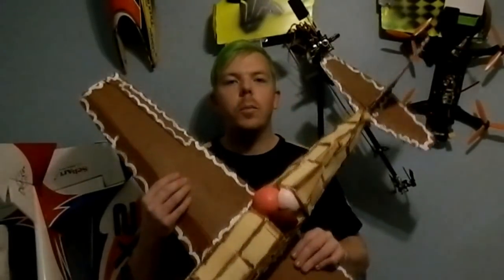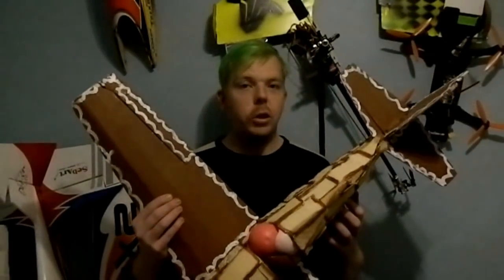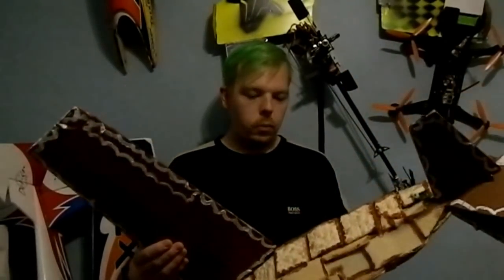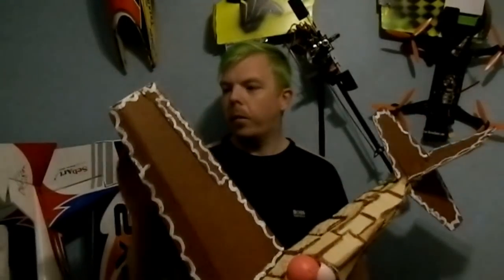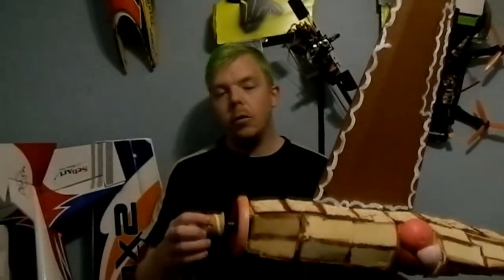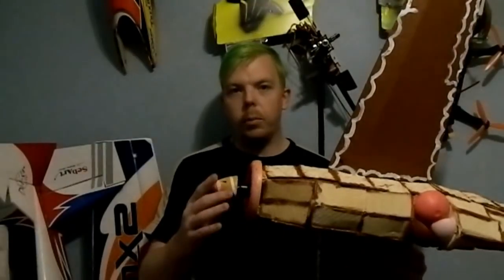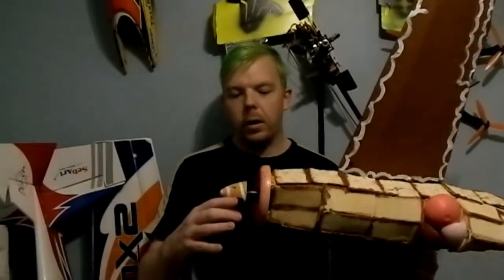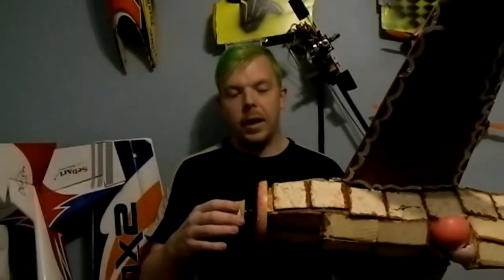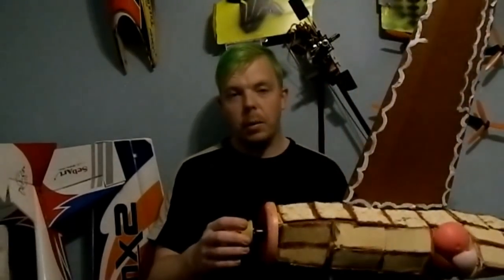So there we have it guys — that was my food plane. This aircraft was very very challenging to make and very very challenging to fly. It was very very heavy in the sky for what the actual plane is. It's only around a 30-size motor — a 980kv Sunny Sky motor — up here we have a much larger prop than should be on a 30-size model. I think I've probably done some damage to the motor but it's a very old motor and it's showing its wear now anyway.